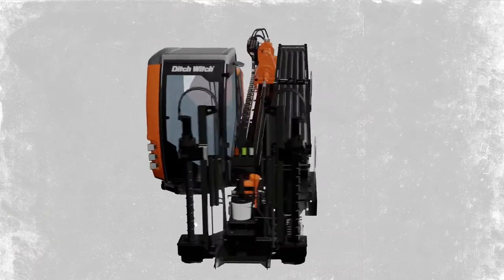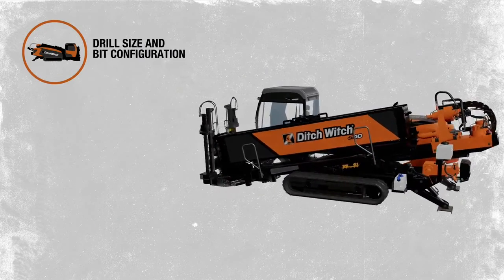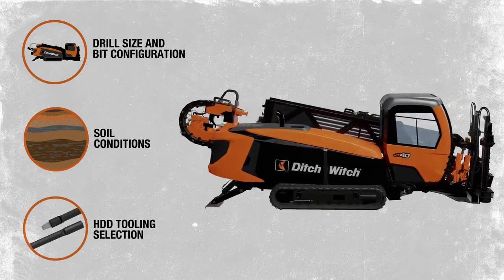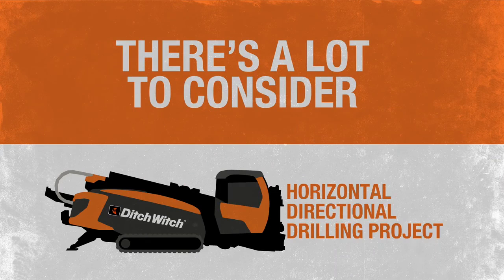Each drilling project comes with its own set of challenges. From determining the right drill size and bit configuration, to understanding soil conditions, to proper HDD tooling selection, there's a lot to consider when executing a horizontal directional drilling project.